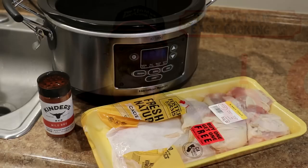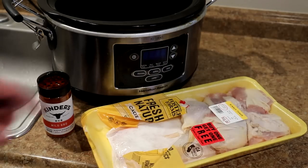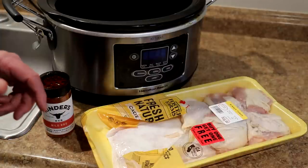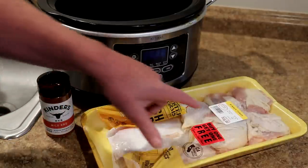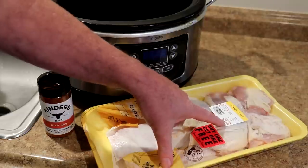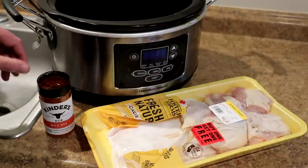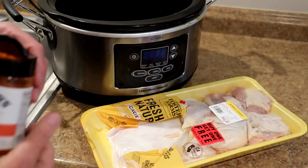So let's get crockin'! I have half a tray of bone-in chicken thighs here. I cooked half of them yesterday to try this out and they came out pretty good. These were ten dollars and nine cents for the tray, but they were buy one get one free, so this tray of chicken thighs was about five dollars.